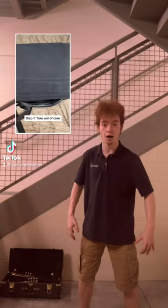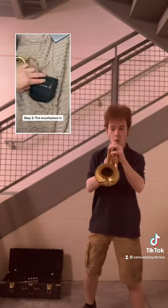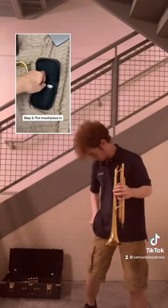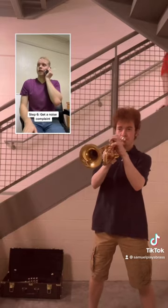Play the trumpet. Take it out of the case. Two. Put mouthpiece into trumpet. Okay. Take care.